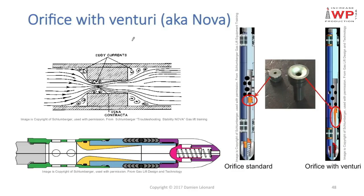Now let's talk about the orifice equipped with a venturi, also known as NOVA — NOVA being the brand of this equipment sold by Schlumberger.